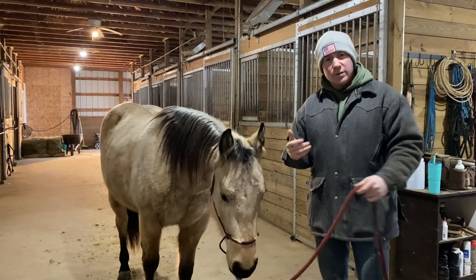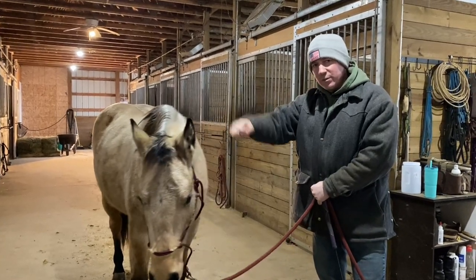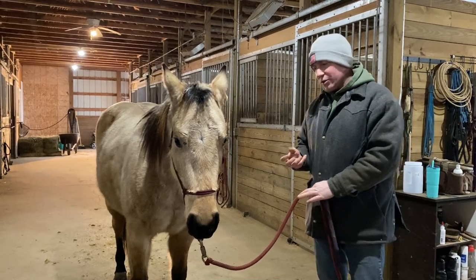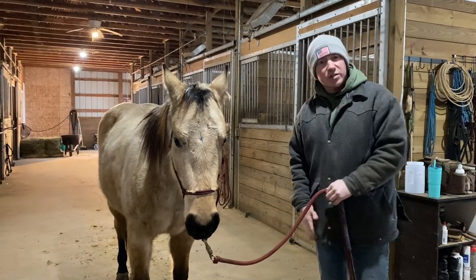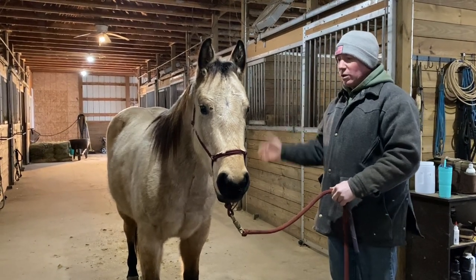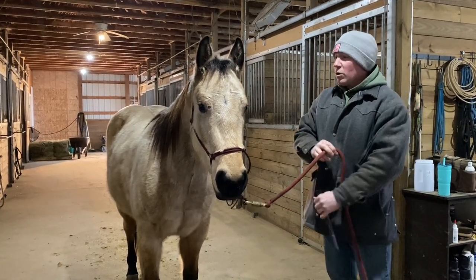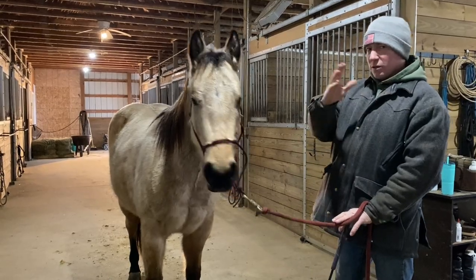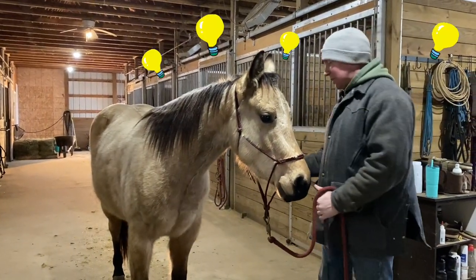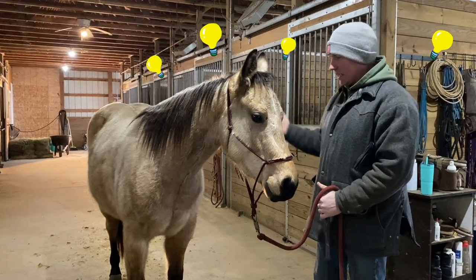A lot of times when we're teaching our horses to halter well, we go straight to haltering, and that can be a mistake. You can end up making things worse, getting in a fight with your horse, getting your toes stepped on. So we don't want to be reaching for the rafters to put halters on these horses. As we go through this, you'll say: that's why we backed our horses up first, that's why we found that pocket second, and that's why we're doing this third.